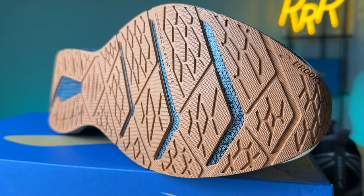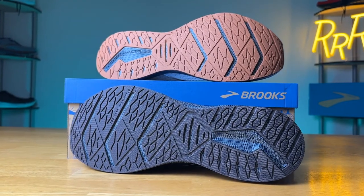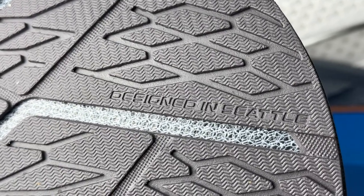Moving on to the outsole — pretty much the same as last year. There's a ton of rubber coverage, which is good news for those using this as a workhorse daily trainer. They left in these aero patterns which Brooks says help with transitions, but I think it's more about flexibility. The midsole is quite stiff, and I don't think the outsole pattern matters a whole lot with this rigid DNA AMP foam. Grip was fine, and having this much rubber works well if you want to get a ton of miles out of the shoe.